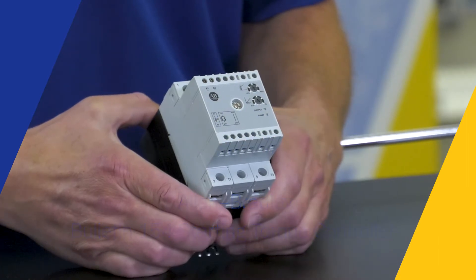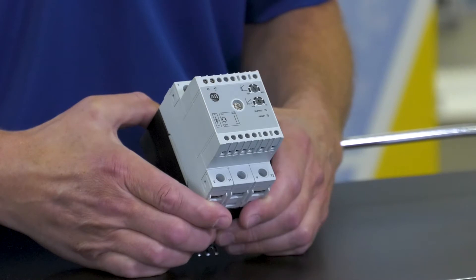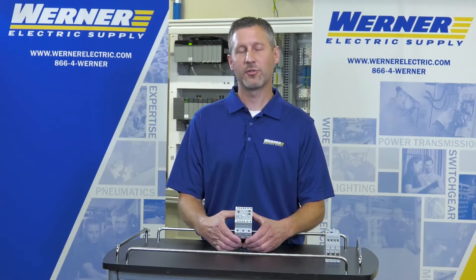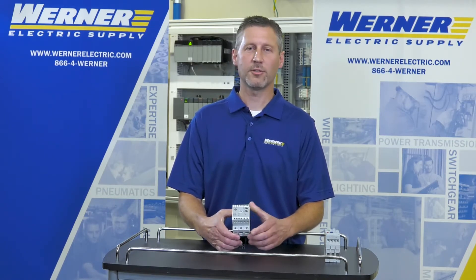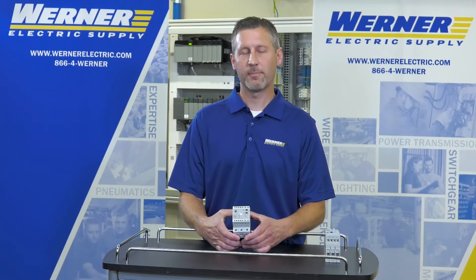The starting torque controller was developed to help reduce downtime by reducing wear and tear on motors and their attached loads, such as belts. For example, if a motor is connected through a belt, when the motor starts, the belt might slip, which basically shortens the life of the belt due to slippage.